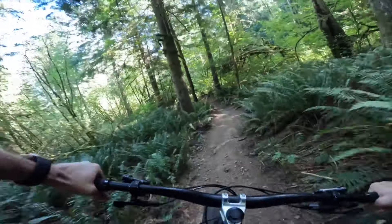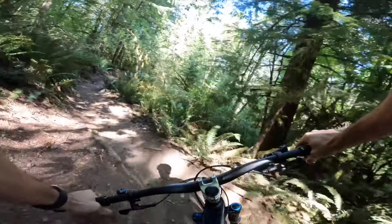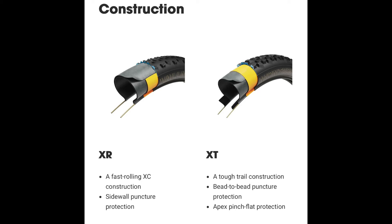Let's talk about those new Bontrager tires. First off, new construction and casings. The XR name is going to continue on, but it does seem like they're replacing the SE option with an XT. You get a little bit faster rolling XT construction in the XR, as well as a tougher trail construction, bead-to-bead puncture protection, as well as what they call apex pinch flat protection in the XT option.